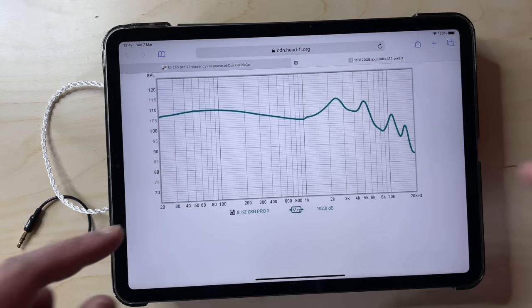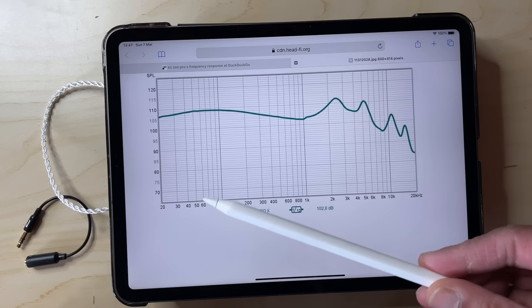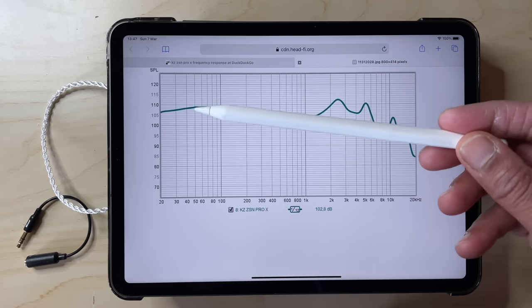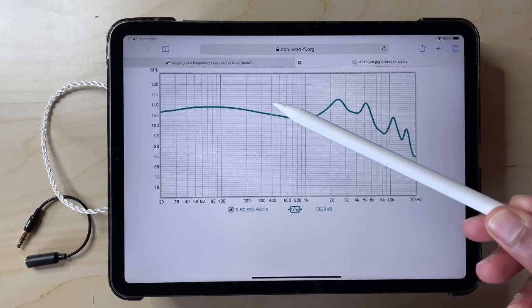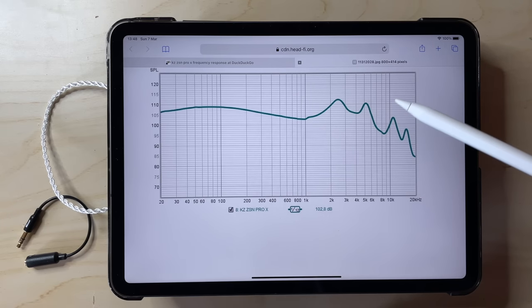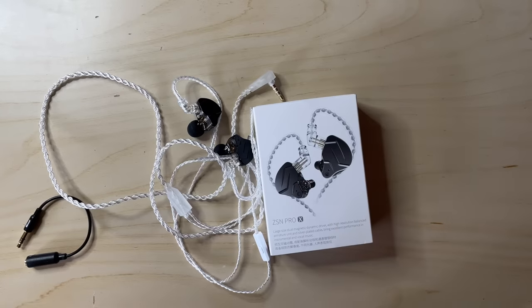So, on to the sound. Here is a frequency response curve of the ZSN Pro Xs. If you're not familiar with these curves, basically as we move along the graph, we go from the lower bass to the higher treble frequencies. If a piece of equipment is truly neutral, the line would be completely flat. But that's quite hard to achieve mechanically, and it doesn't make for that lively, exciting sound signature which our fun-loving auditory nerves crave. Unless you're an audio engineer or a serious audiophile, you're after a bit of oomph. Man, do I love science though.